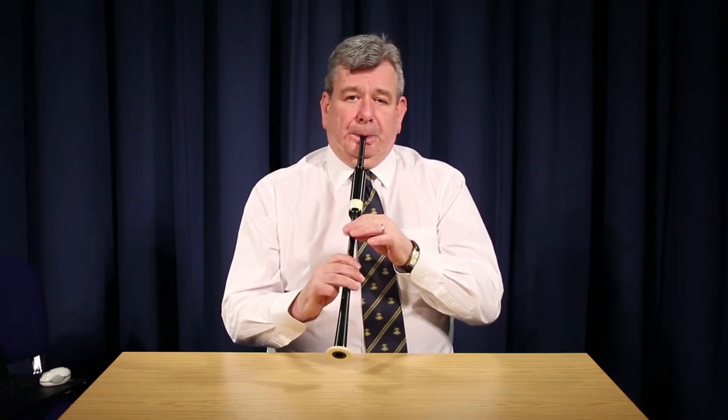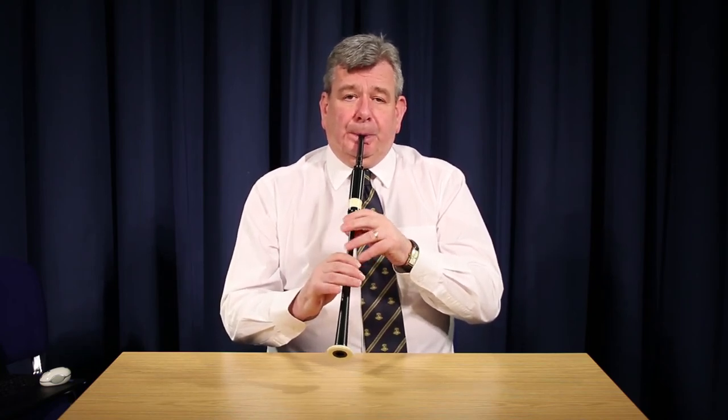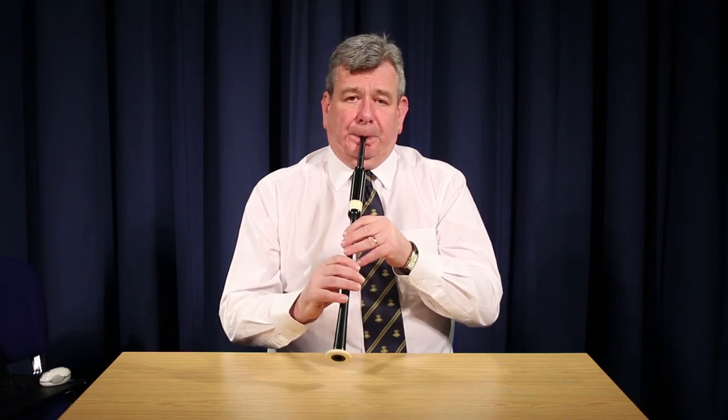The next thing is the first part of the tune Highland Laddie. It goes as follows. The next part of the tune Highland Laddie.